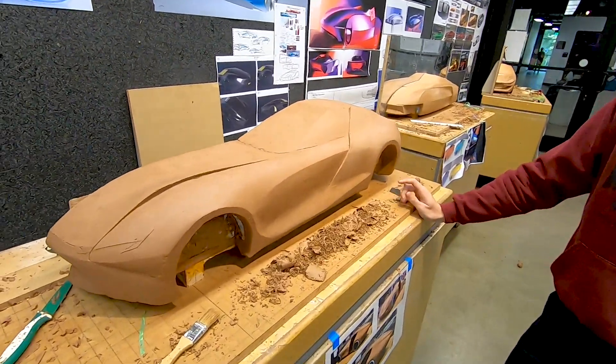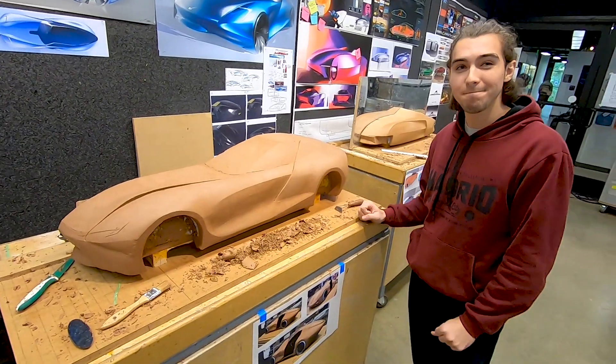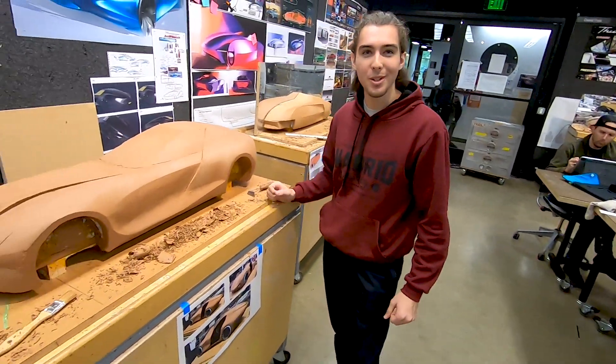How many hours have you been on this clay model so far? Twenty-four hours. So you're here overnight, taking naps on the floor somewhere? Yeah, anywhere pretty much.